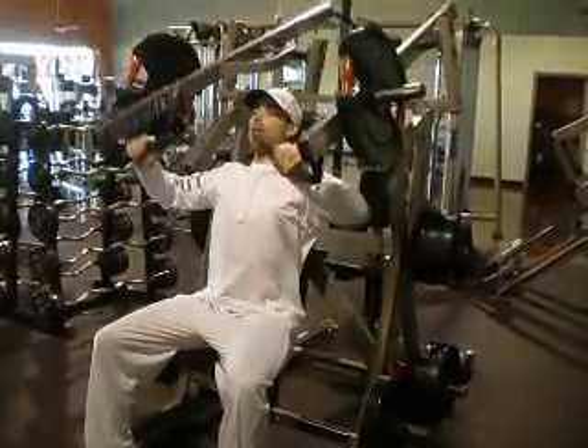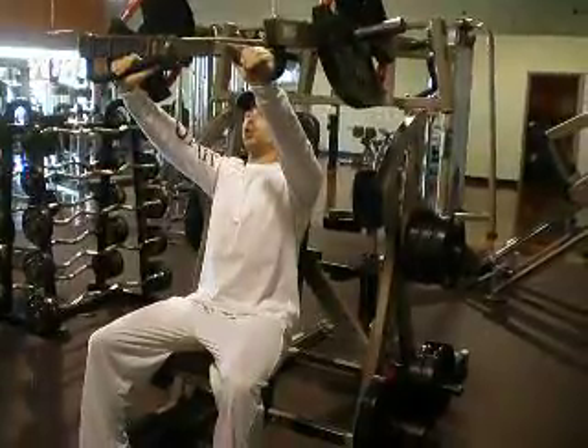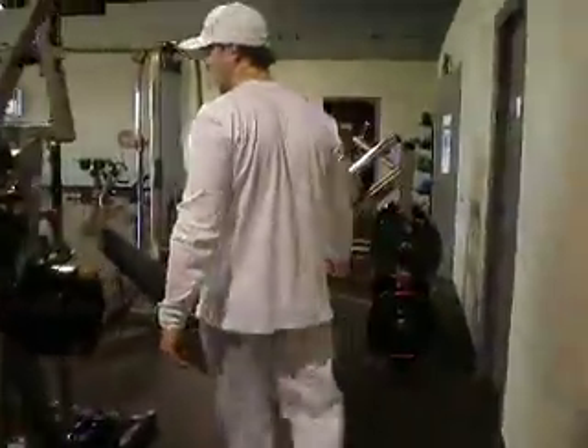Nice and controlled, breathing in, stretching that chest muscle and exhaling as we push out. Once we're through for our desired number of repetitions, we'll then jump up and immediately superset this exercise to our opposing muscles, our back.